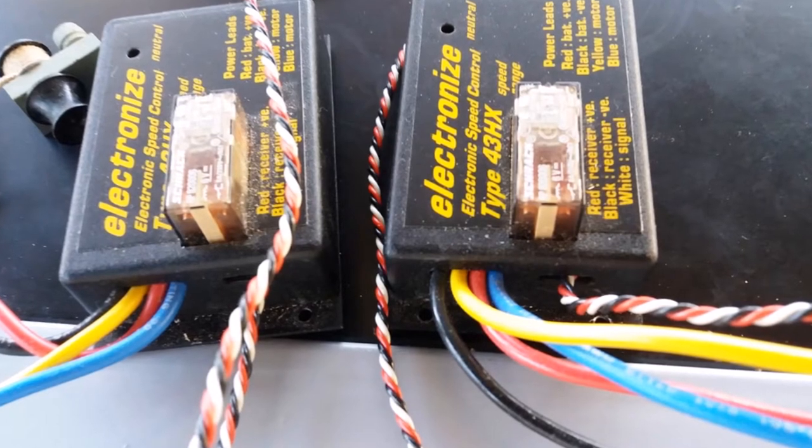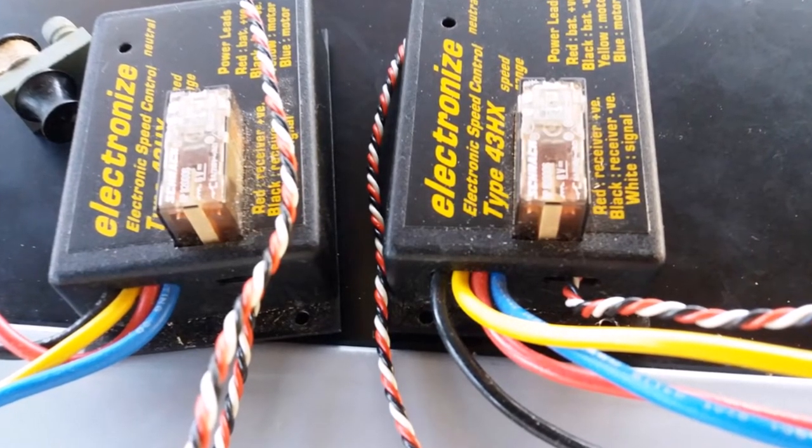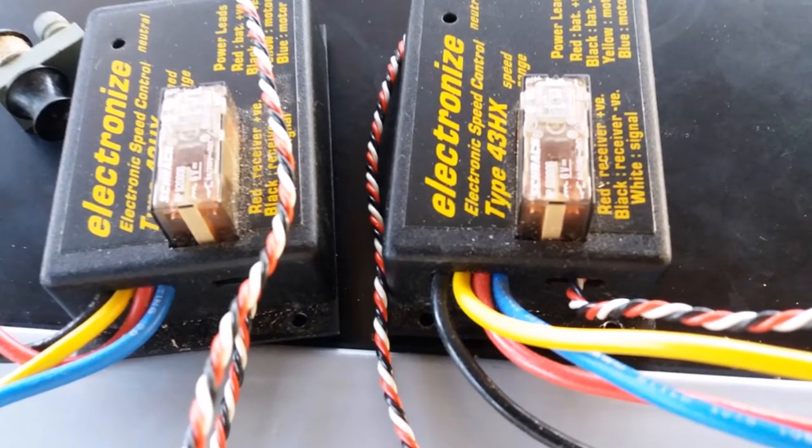I put in the receiver and bought a new transmitter, a 4-channel transmitter. Then it was time to have a look at doing the lighting.